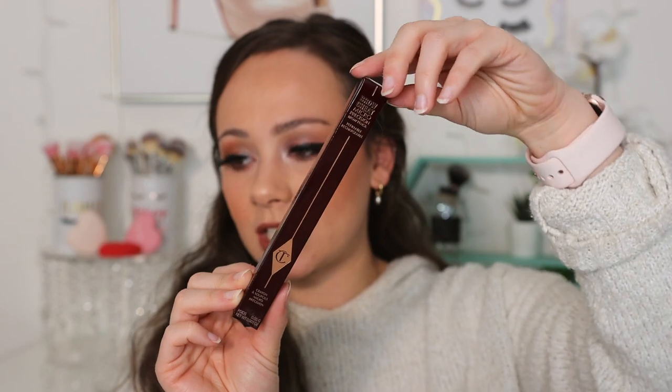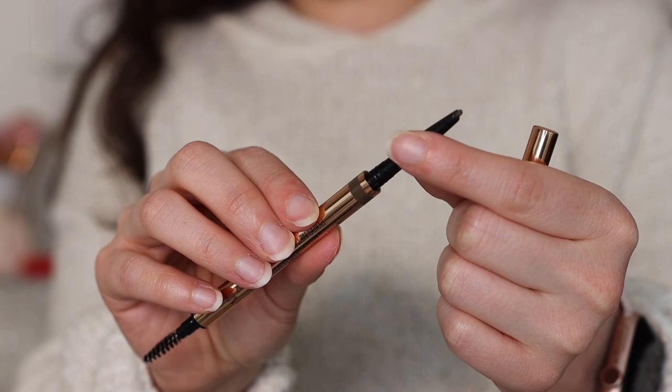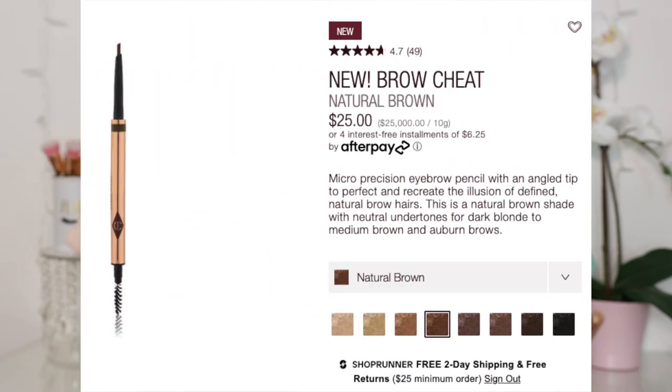Let's go into the next product — the Brow Cheat Micro Precision Pencil. This is $25, not $34 like I kept saying during filming, which is a big chunk cheaper. And the brow refills are only $15, so you'd refill the pencil parts — that makes it cheaper than Benefit and ABH. So keep that in mind. There are about eight shades. I ended up getting Natural Brown, which is very nice looking.